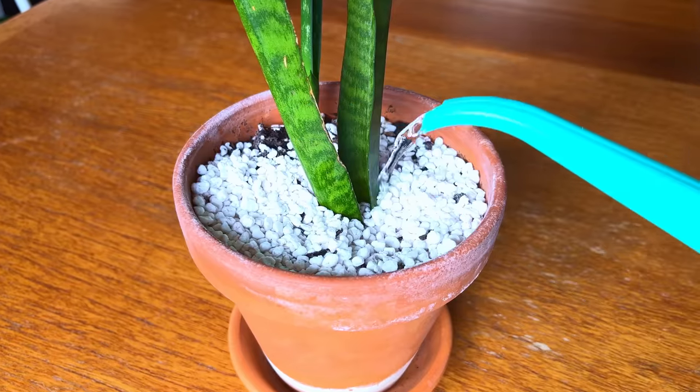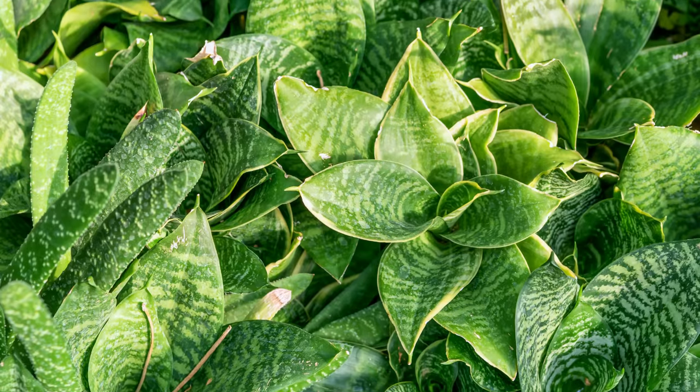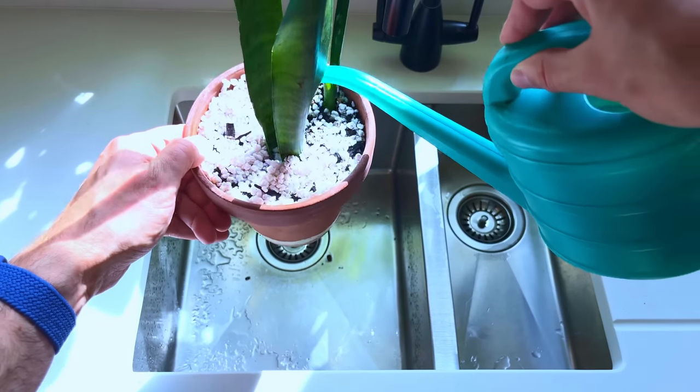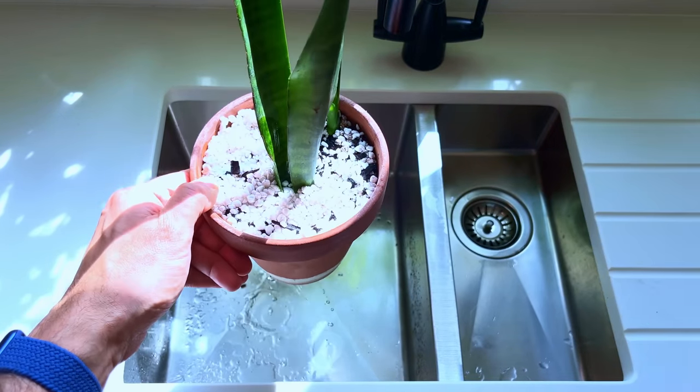If you haven't got a pest problem but still have twisted or misshapen leaves, then this can also indicate an underwatering problem. This is particularly true if you keep your plant in a hot sunny spot in your home and forget to water it often. Giving the plant a good drink will solve this. When you do water your plant make sure to give the soil a thorough soaking so that all the roots get saturated, and not just a light watering on top of the soil.